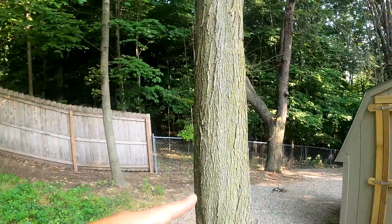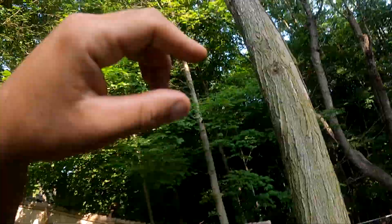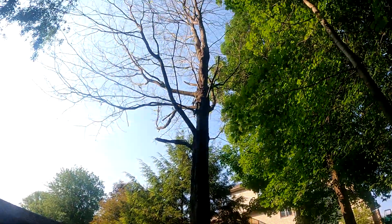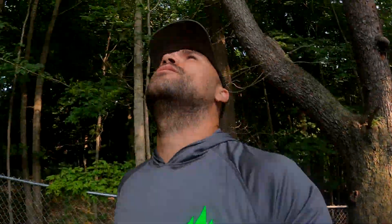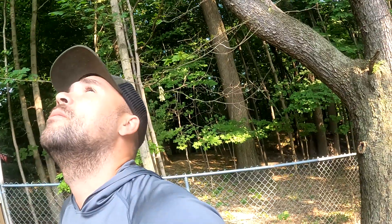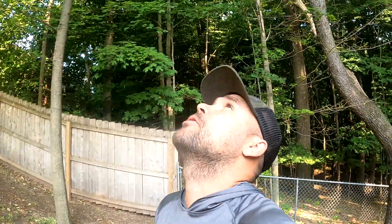This one just died out of nowhere. It was a very healthy tree last year and just never budded out. That's what it did — it died fast. You can see some suckers pop through, but yeah, I'm really landing on Verticillium wilt.